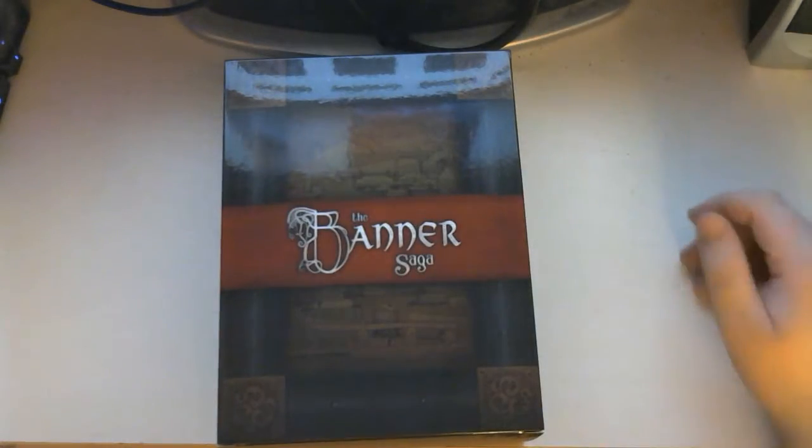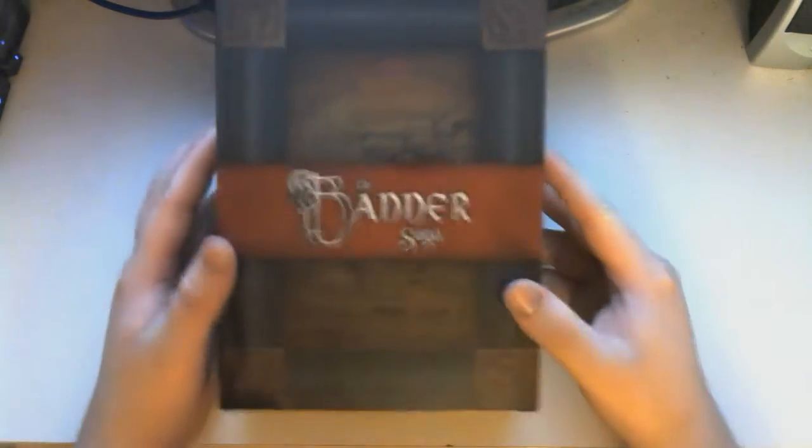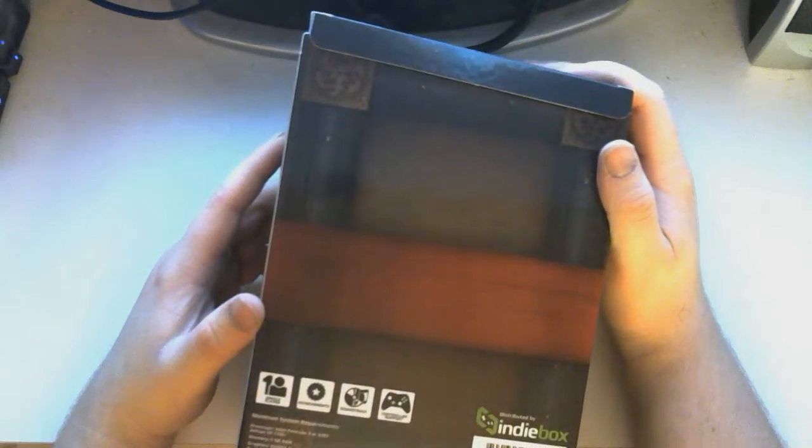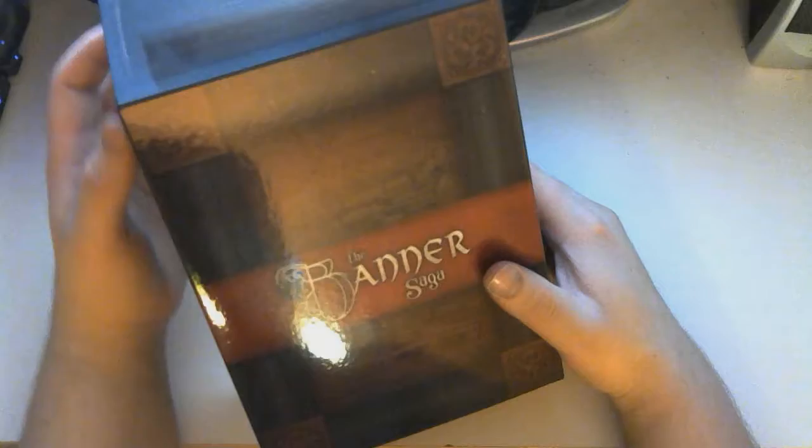Hey everyone, Brandon here and welcome back to another unboxing. So today I have the Banner Saga, which just came in yesterday. Nothing on the back? It looks really nice to begin with, but it's just like... normally they have little things on the back.